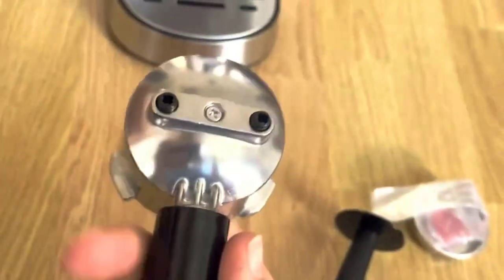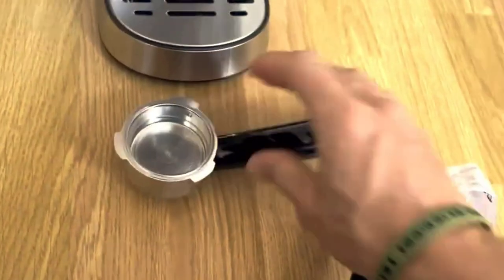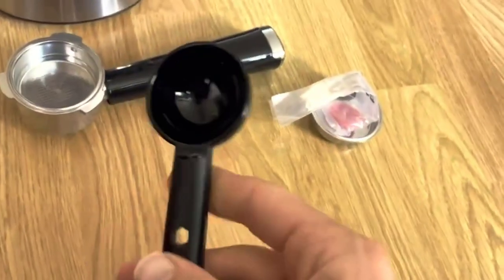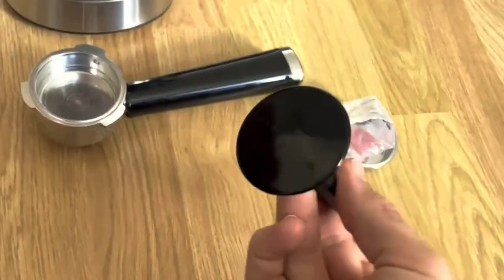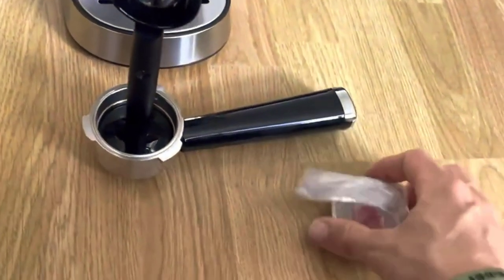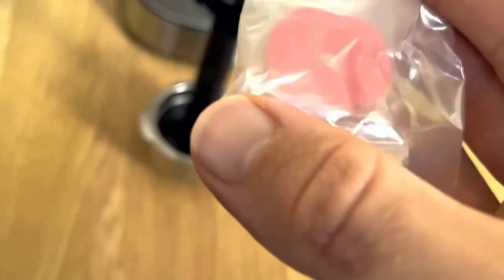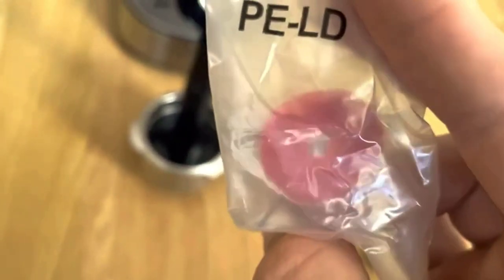I recently purchased the Jevy 20 Bar Compact Professional Espresso Coffee Machine, and I am extremely pleased with its performance and the quality of the espresso it produces. This espresso machine is a fantastic option for those who enjoy cafe-style coffee beverages like espresso, lattes, and cappuccinos in the comfort of their own home.